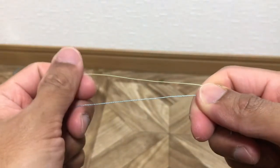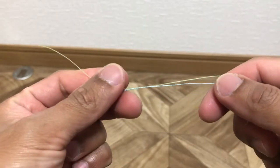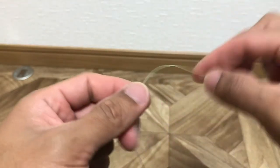Good morning guys, today I'm going to show you how to tie a slim beauty knot. Without further ado, let's start.